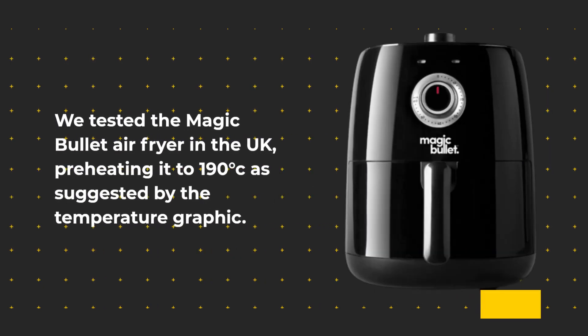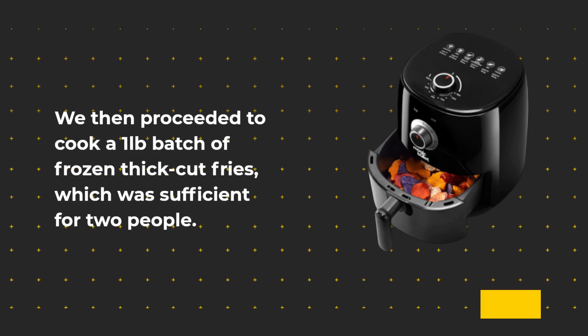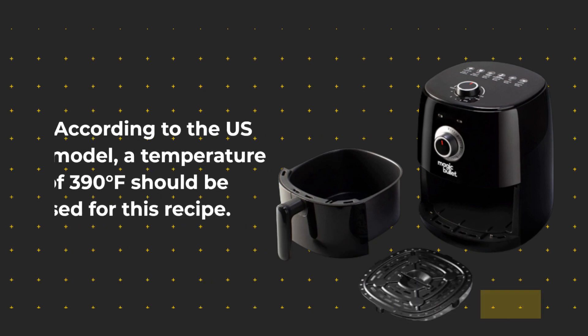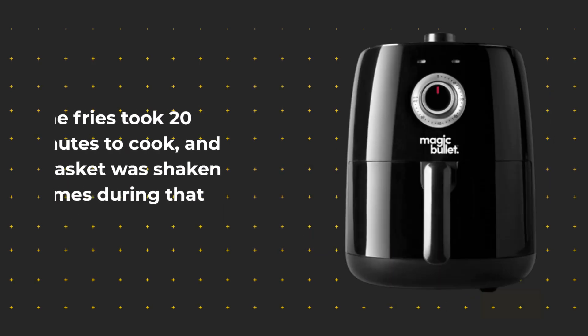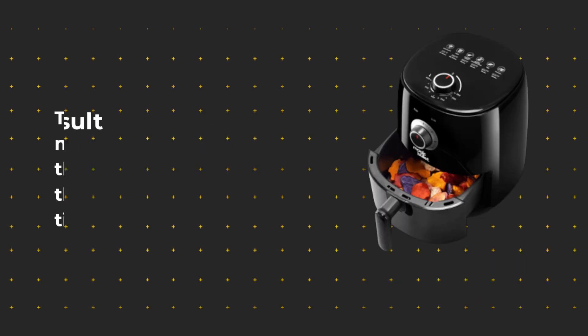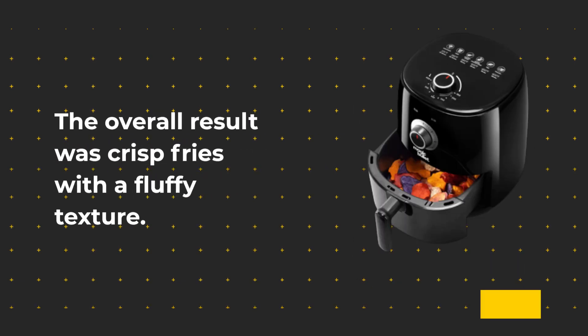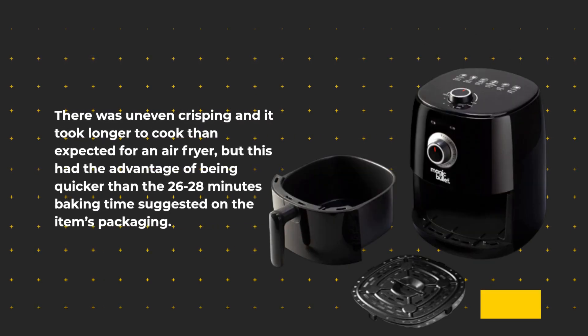We tested the Magic Bullet Air Fryer in the UK, preheating it to 190 degrees Celsius as suggested by the temperature graphic. We then cooked a 1-pound batch of frozen thick-cut fries, sufficient for two people — the US model recommends 390 degrees Fahrenheit for this recipe. The fries took 20 minutes, with the basket shaken three times, yielding crisp fries with a fluffy texture. There was some uneven crisping and it took longer than expected, but it was quicker than the 26–28 minutes baking time on the packaging.